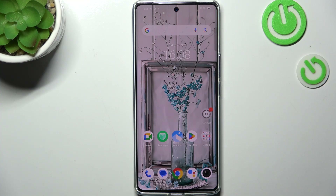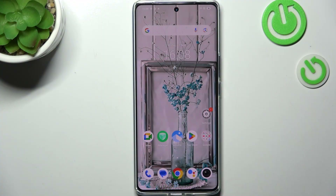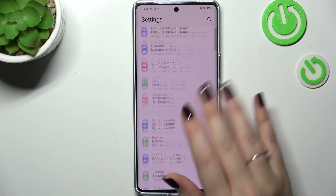Hi everyone. I've got the Vivo V30 and let me show you how to add a fingerprint to this device. Let's start by opening the Settings, where we have to scroll to find the Security option.